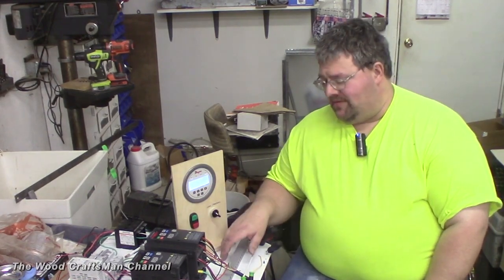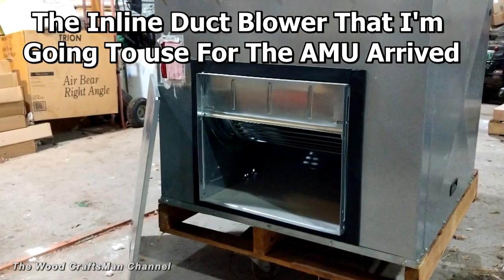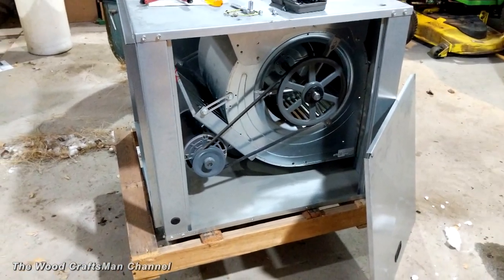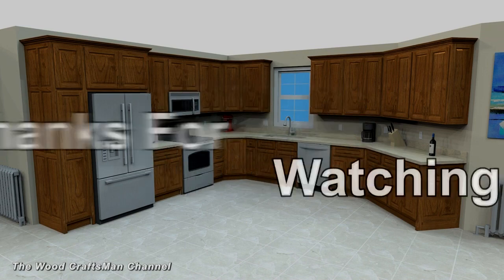As this project continues to move forward, I'll bring you along for it. I just wanted to share what I'm up to with this control panel. Hope you guys enjoyed the video. Questions and positive comments are welcome. Thanks for watching — we'll see you next time.